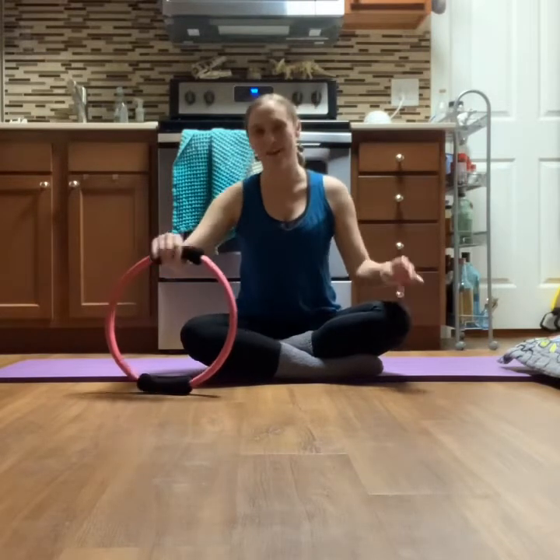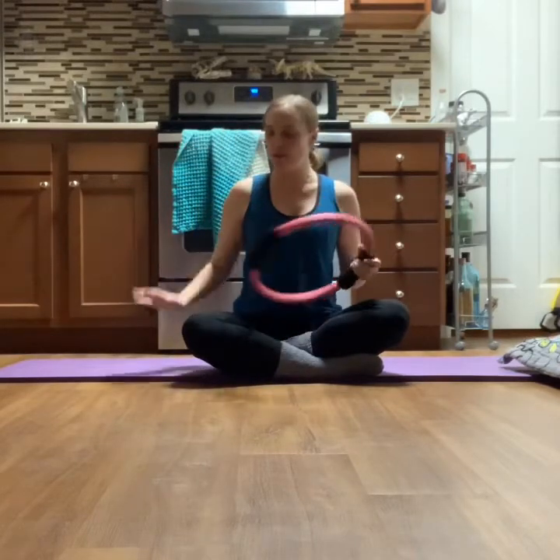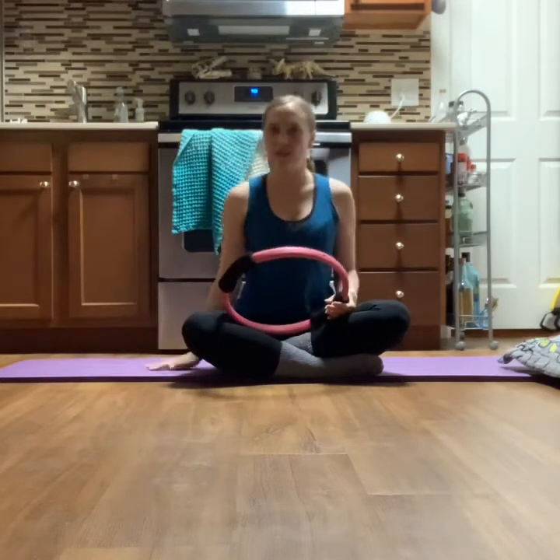Hey guys, this is just a short flow with a magic circle to get you moving, to get those muscles waking up and ready for the day — or to go to sleep, however you want to do this. If you have a magic circle, go ahead and grab it. We're going to start sitting on a mat; you can also sit on a chair, ottoman, or couch. We'll end up down on the ground, so I recommend having a mat or something cushy to sit on.